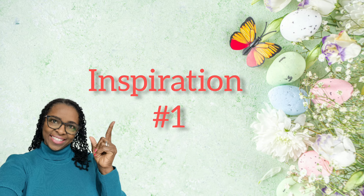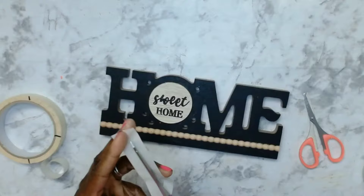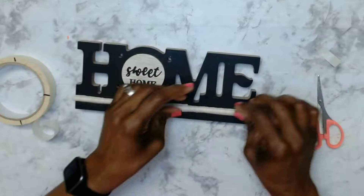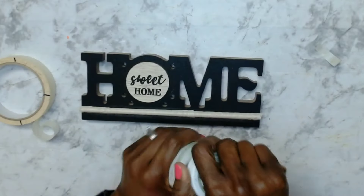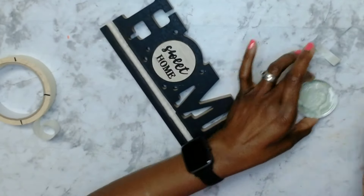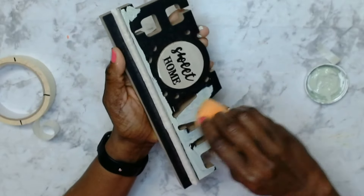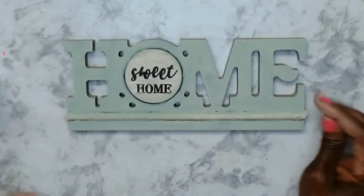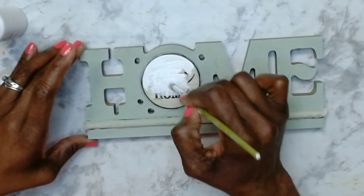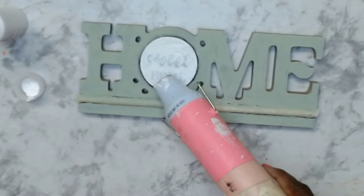For our first inspiration, this home sign is from the Dollar Tree. I'm just using a piece of masking tape to cover that faux beaded section because I don't want to get any paint on that part. Once I covered that, I took some Waverly celery and painted the home section using a piece of sponge. I find that using the sponge spreads the paint a lot more easily than the brush. Now it's all dried, I took some white paint — this is Folk Art Wicker White — and painted out the sweet home section. I gave that two good coats and then dried it with the heat gun.